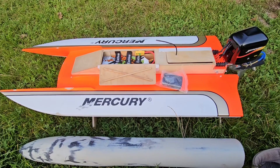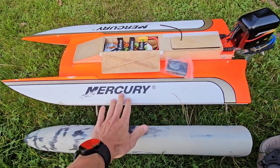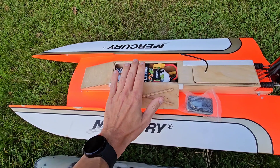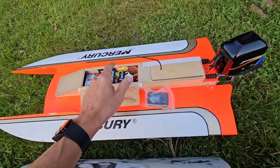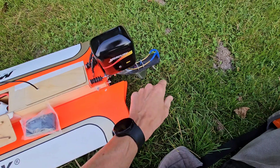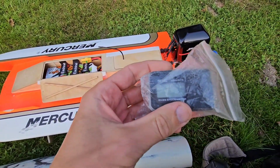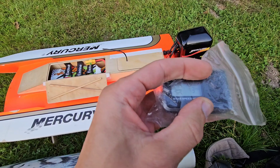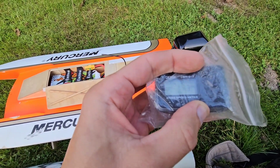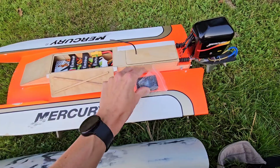Hi guys, it's DJ here from Corsier C. Today I'm going to run with my T-800 tunnel — finally, again, it has been a long time. This F1 tunnel has a 6S setup with a 3674, 1650 kV motor. The prop is a 43, 1.6 pitch prop. We're going to measure the speed as well. It's now set at 3 kilometers an hour. So let's put it in and see what kind of speed we can get.